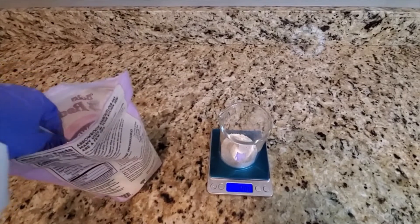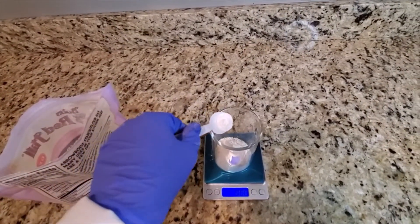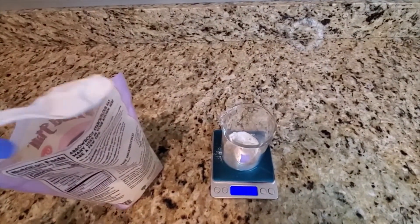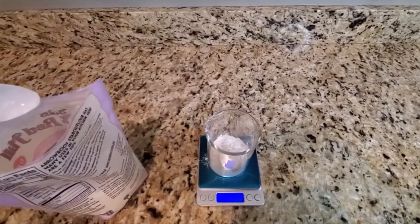The second ingredient that I will be using in this formula is arrowroot powder. This is great for absorbing any sweat or water that is against the skin. It is odorless and is very easy to find at most places.